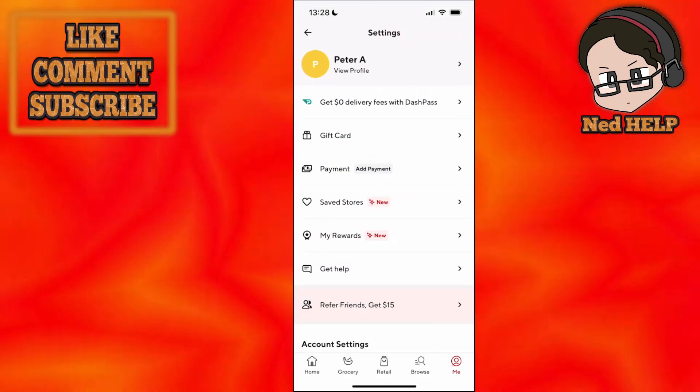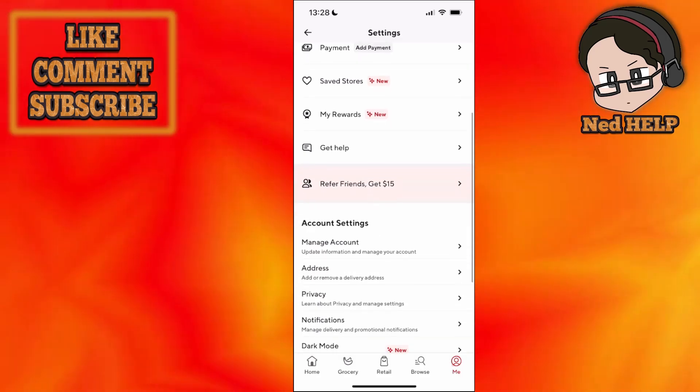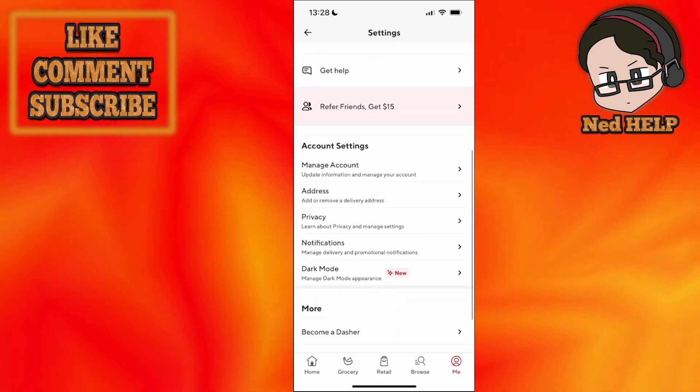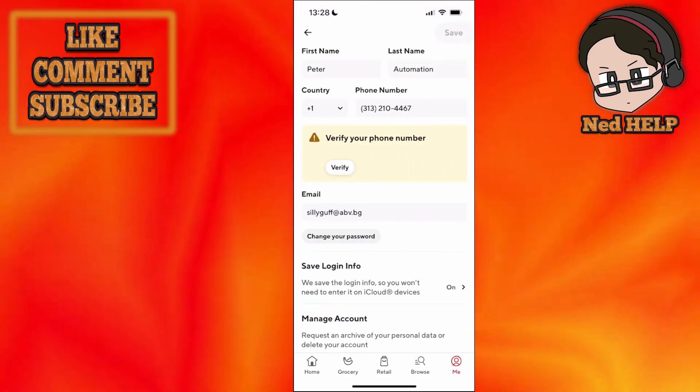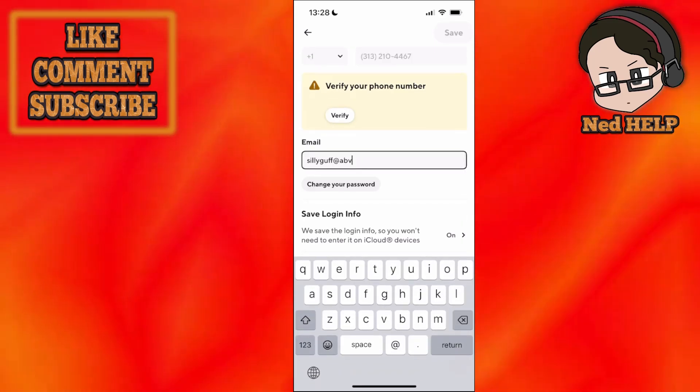From here we will choose Settings, then scroll down until we see Manage Account. Click on Manage Account and you should be able to see your email address right here. We can just delete it.